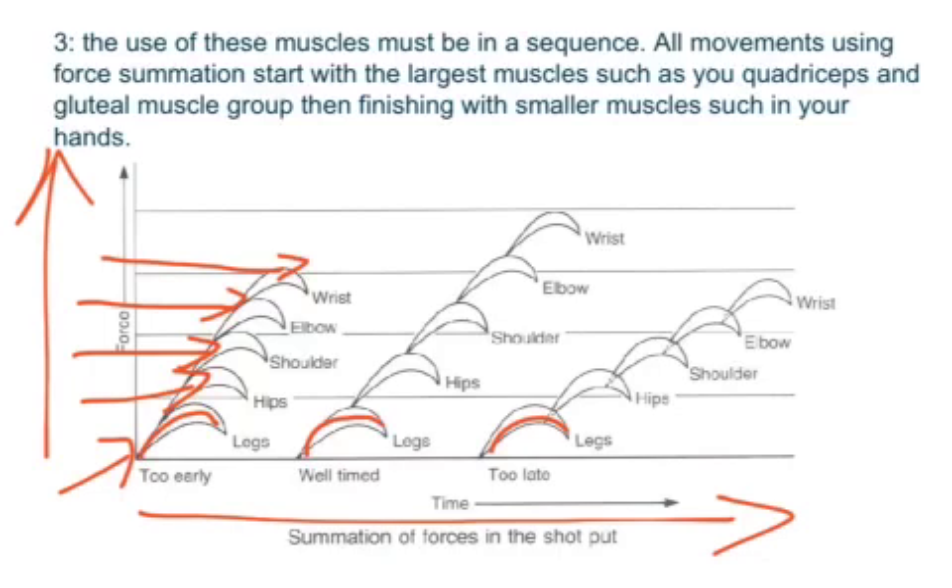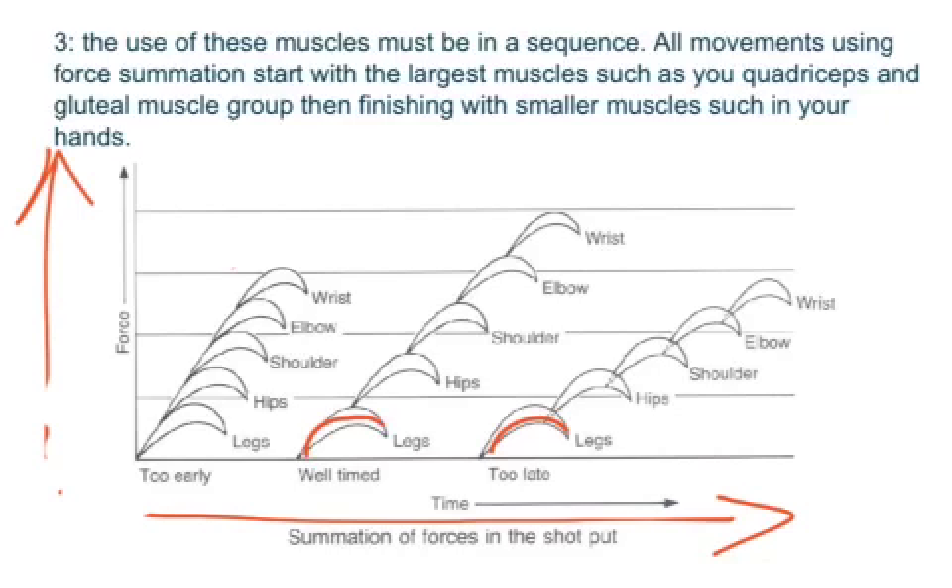Looking at the force and timing graph, the first example shown here has the muscle peaks very close together. What that means is that the amount of force generated is not as good as the middle example. The reason is that the hips, shoulders, elbow, and wrist have all come in too early.